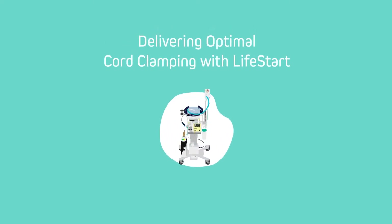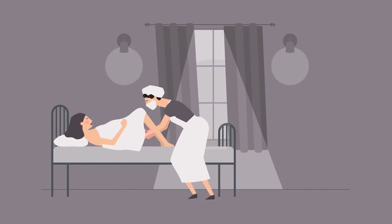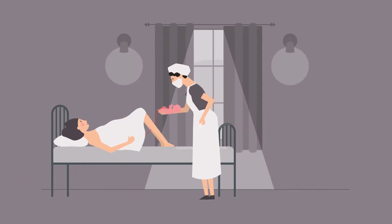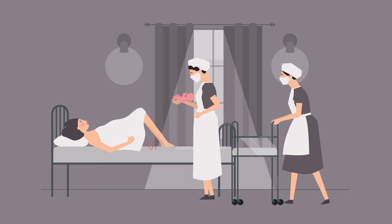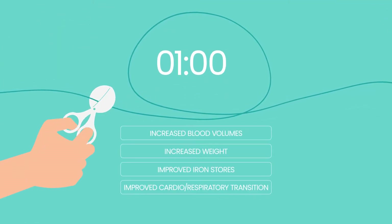Delivering Optimal Cord Clamping with LifeStart, for the best start. Historically, all babies had their umbilical cord clamped and cut almost immediately after birth. Evidence now suggests that there are many benefits to waiting at least 60 seconds before cutting the cord.